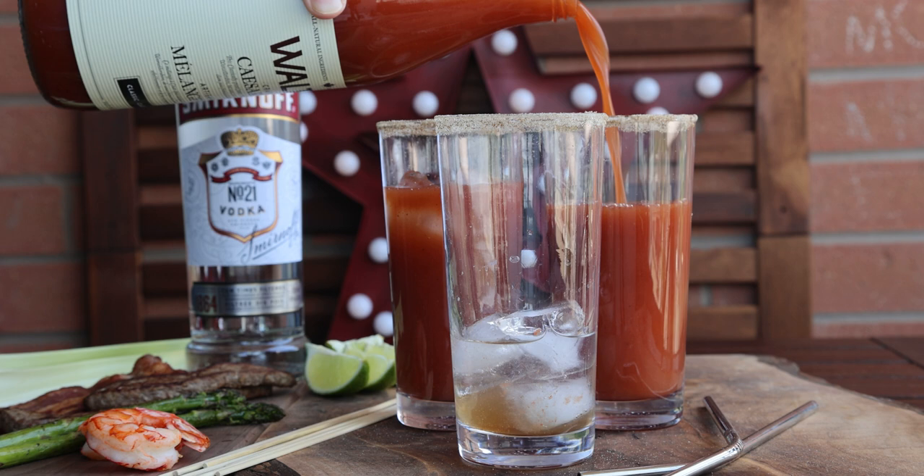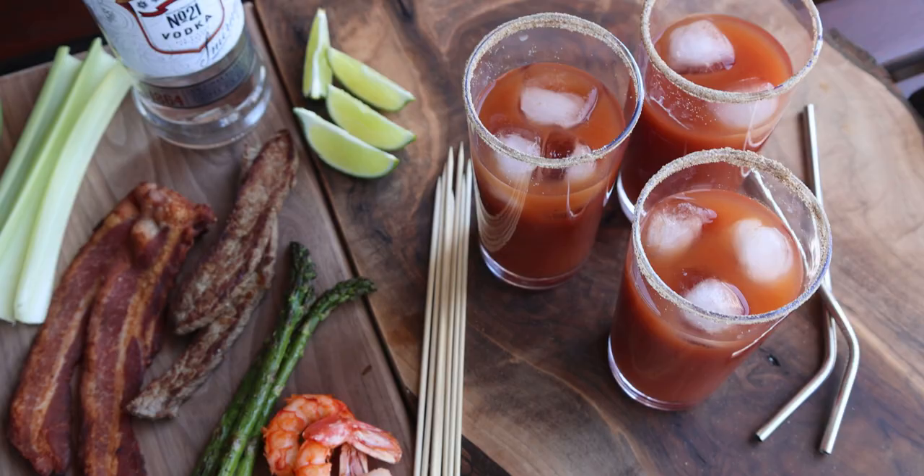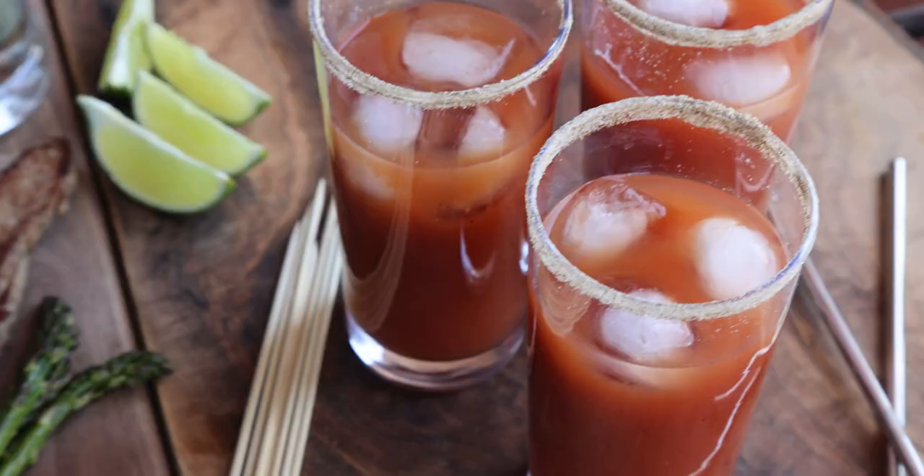There are of course alcohol-free versions of this, so you don't need to put vodka in if you don't want to. In terms of garnishes, celery and lime are the standard, but I love everything in my Caesars.